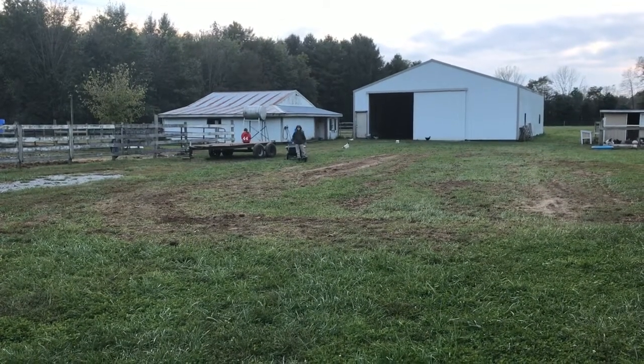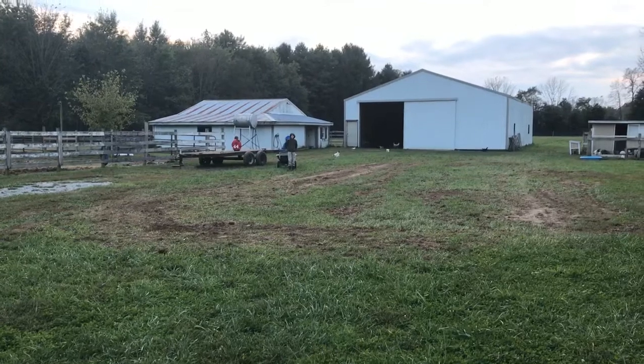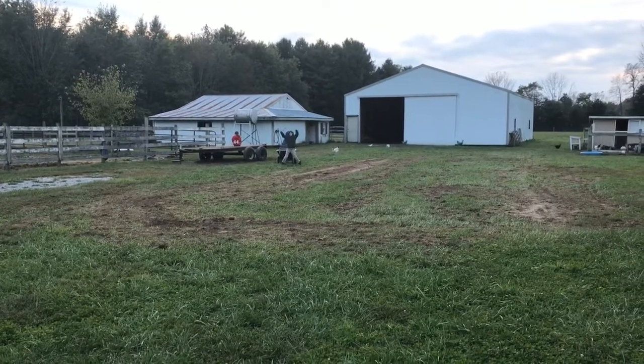Good evening, folks. Welcome back to Haywire Homestead. The kids are finishing up the barn chores for this evening, and it's going to be a cold night.